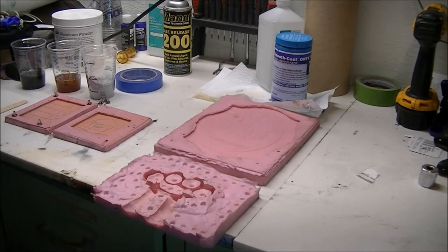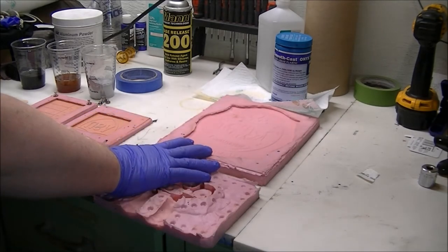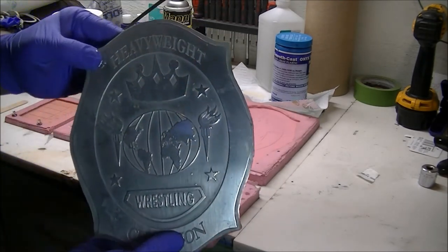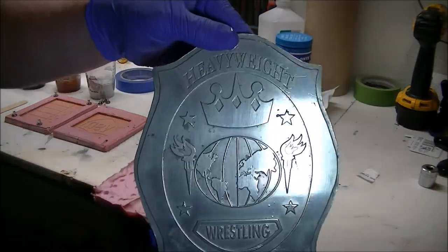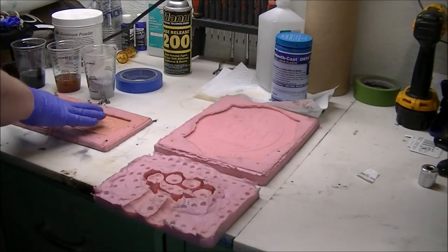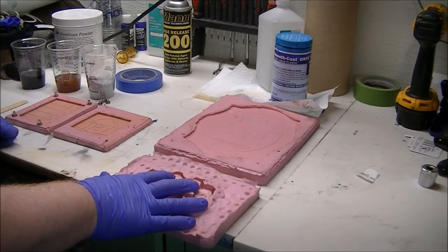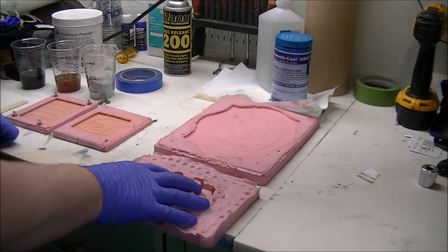Everything starts with a mold. As you can see here I have some molds out. These are cast from a master. Here you can see our master plate all shined up, and that was used to create this mold here, as well as our side plate molds, and then this is one of our brass knuckle molds.